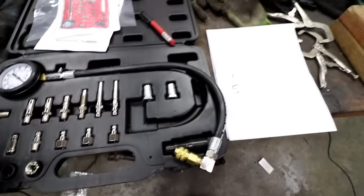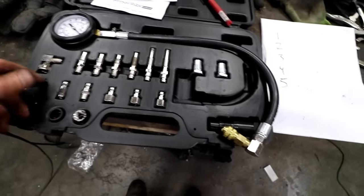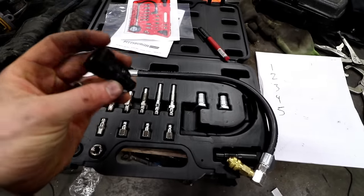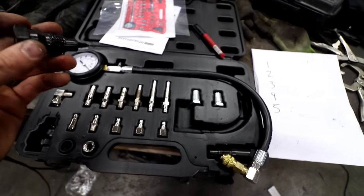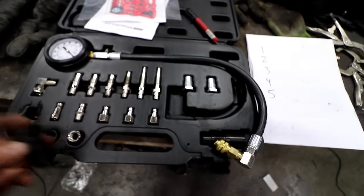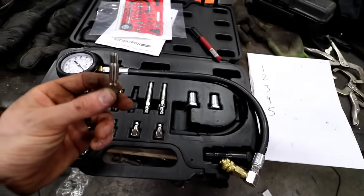This is a small kit. You can get big kits that have just a ton of adapters, but this is all I need for the kind of stuff that I work on. This adapter would be for if you're going to use the injector hole — you pull out one of your injectors, thread this into the hole, and do a compression test that way. What we're going to do is use one of these adapters that threads into the glow plug hole.